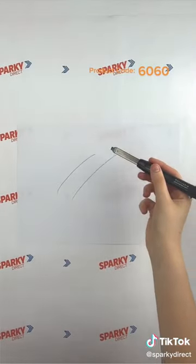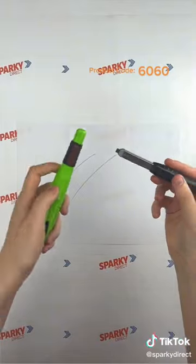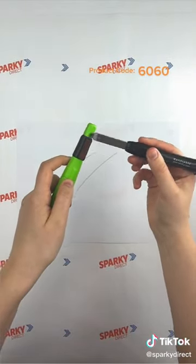A unique feature about this pen is the lead sharpener that allows you to create a more precise mark, down to the millimetre.